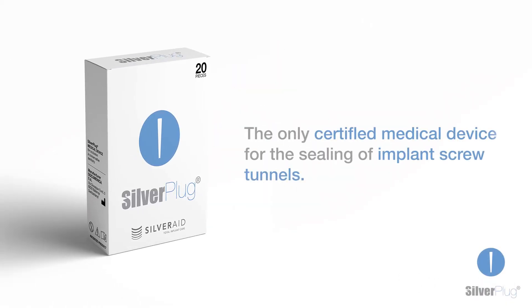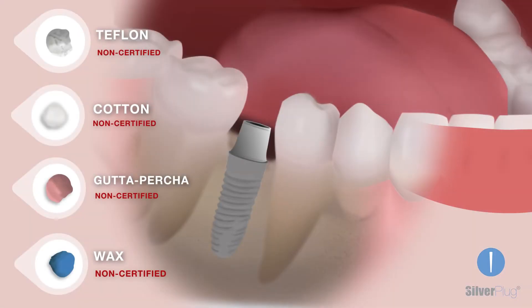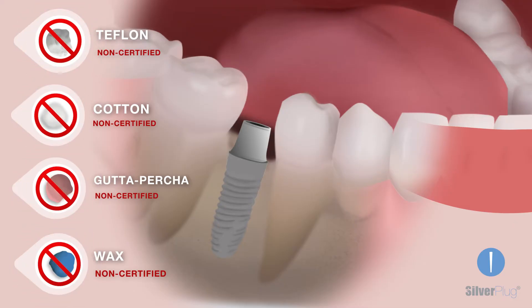Silverplug is the only certified medical device for the sealing of implant screw tunnels. Materials like Teflon tape, cotton pellets, gutta-percha, and wax are not certified for this specific purpose. Their use is not legal and subject to sanctions in Europe and many other countries.